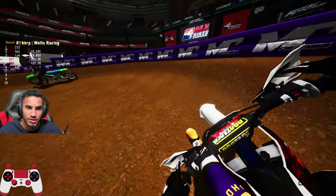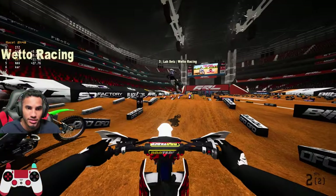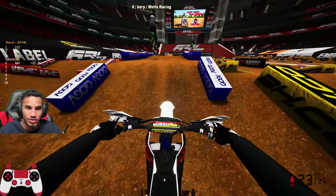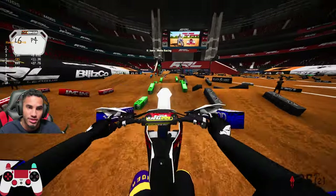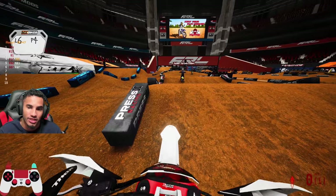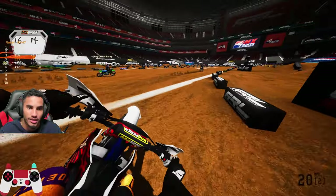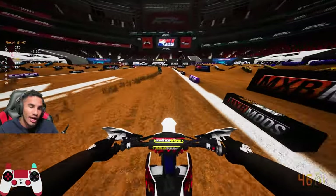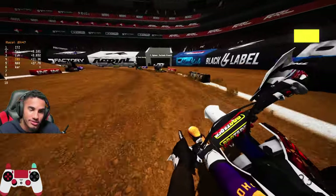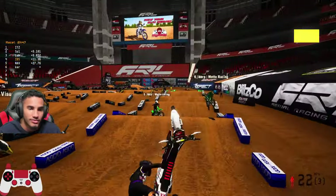Right here you're gonna go triple-triple, and then you're going to cut over down into this outside line right here. Yeah, that's a triple-quad, quad, triple-quad, triple. You want to keep all your momentum on the outside and then cut down into the inside part, or yeah, that inside one — cross jump it, you can cross jump it. Are you guys taking that little line or the outside to the ends? It varies, you can take either.